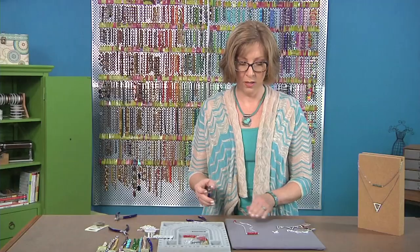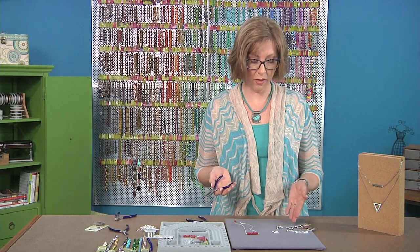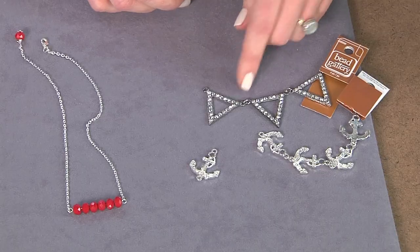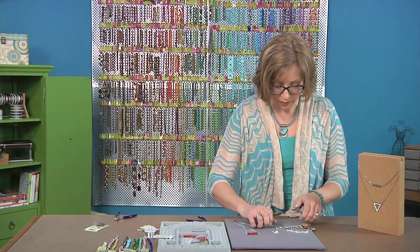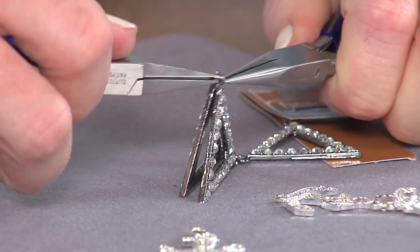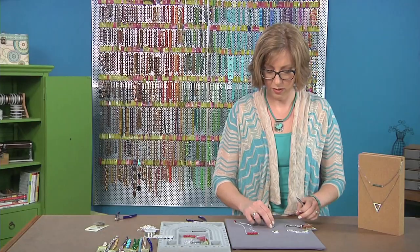Now you can add another element to your layering necklace if you want to use a connector. You can make your own pendant or you could also use a pre-made component like this. To remove these, you just open the jump ring again with your pliers, and then you can connect this to the center of your chain.